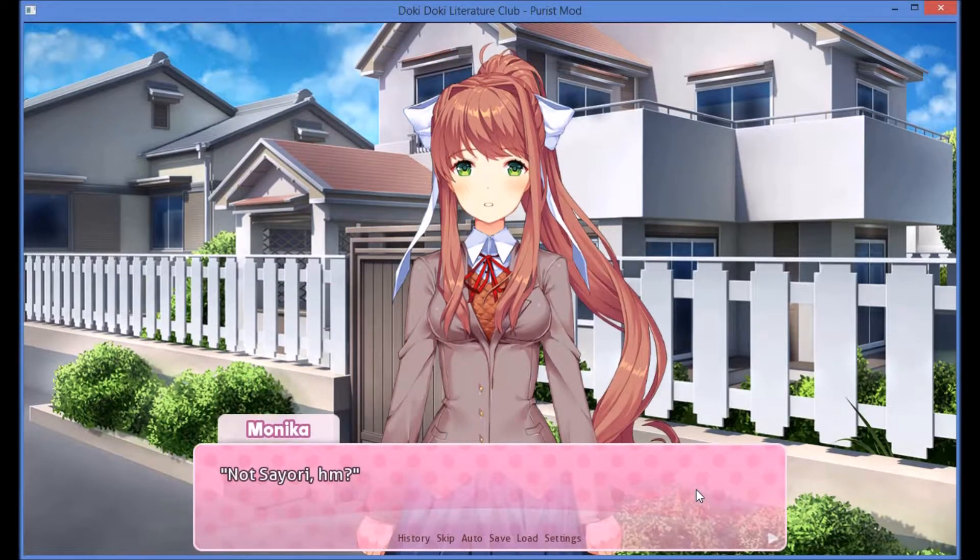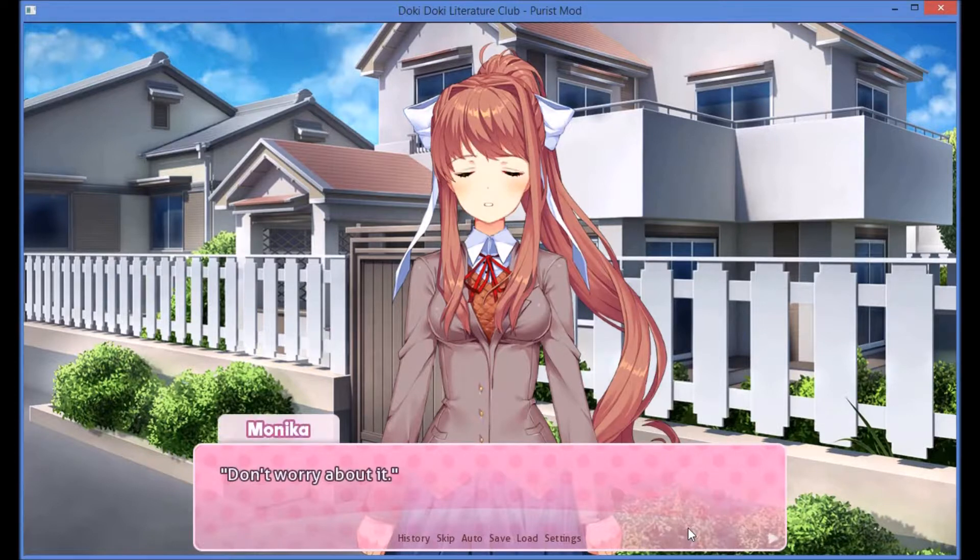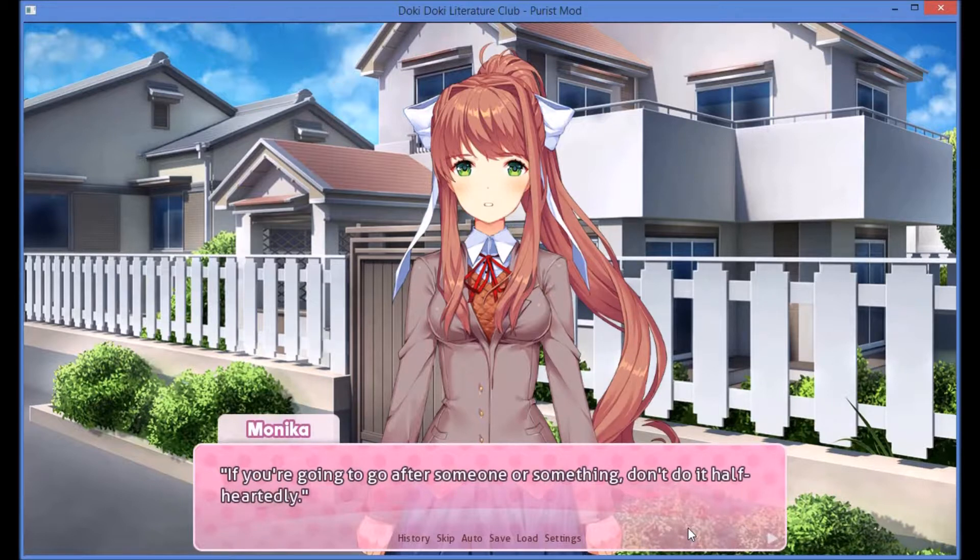Not Sayori, hmm? She's already told you what she's going through, right? I try to open my mouth, but nothing comes out. I was about to ask how she knew, but it's likely that Sayori's told Monika about things. They seem like close friends, after all. Don't worry about it. If you're going to go after someone or something, don't do it half-heartedly. So don't worry — I'll take care of things so you can focus on what's ahead of you.